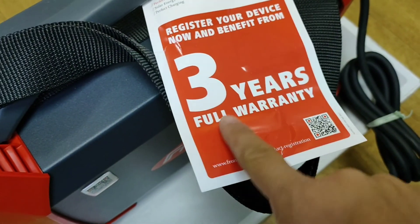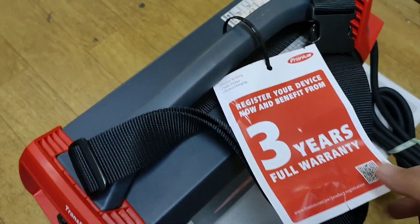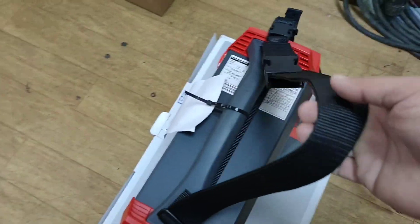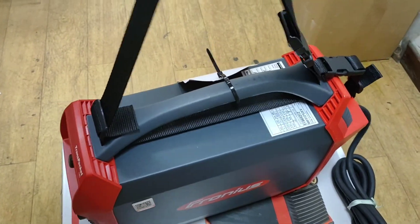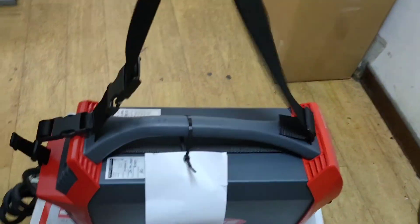You have to register your machine so that you can get the 3 years full warranty. This thing has a weight of 8.9kg, it's very easy to carry.